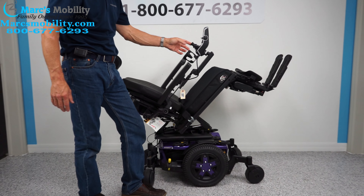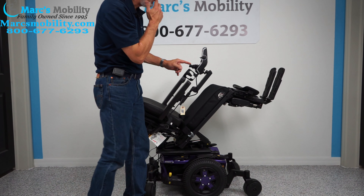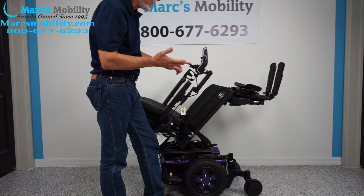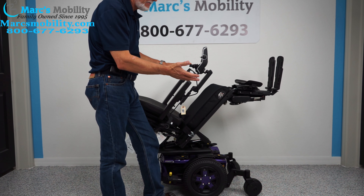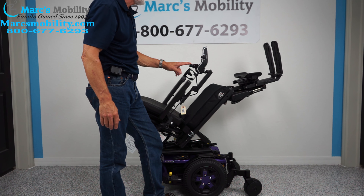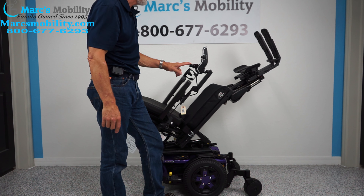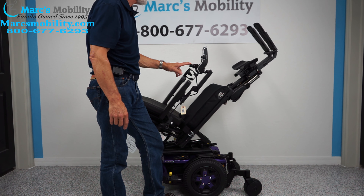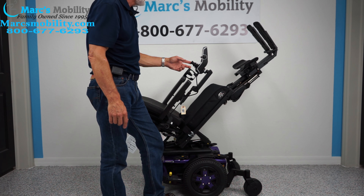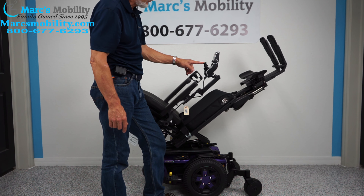The next function I'm going to do is the electric feet — we're going to get those up. If you needed some circulation, this might be a little extreme, but if you need it, you could get your legs way up there to the ceiling almost. This is one of the few chairs that does that. Now that might be a little extreme, so if you don't want to be this far up, you can be halfway down.